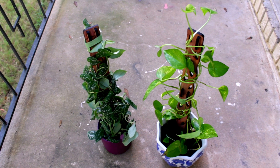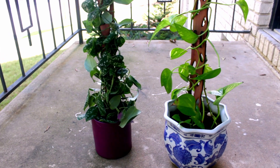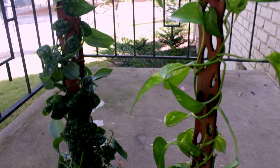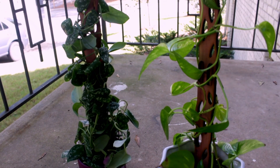Treleaf sent me their Petite Zella Trellis to beta test, and it was enough to use on both my satin and golden pothos. My plants just look absolutely majestic with this snake leaf design. I am just in awe of how simple yet stunning these trellises made my plants look.